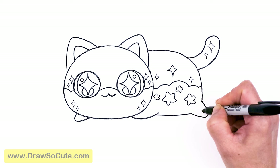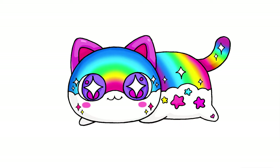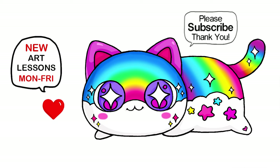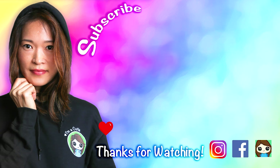Last but not least, I'm going to add a heart at an angle to make this my Draw So Cute rainbow cat from Aphmau's Mee Mails. I really hope you love this cat! Let me know in the comments below what other Mee Mails you'd like me to help you draw. Thanks so much for watching — if I helped you today, please give me a like and subscribe so you won't miss any new Draw So Cute videos. See you later!